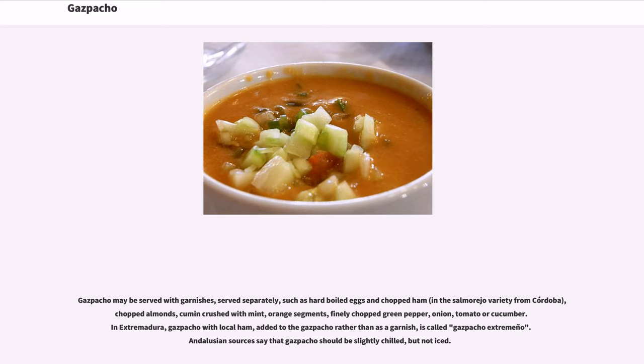Gazpacho may be served with garnishes served separately, such as hard-boiled eggs and chopped ham in the salmorejo variety from Córdoba, chopped almonds, cumin crushed with mint, orange segments, finely chopped green pepper, onion, tomato, or cucumber. A version from Extremadura — gazpacho with local ham added to the gazpacho rather than as a garnish — is called gazpacho extremeño.